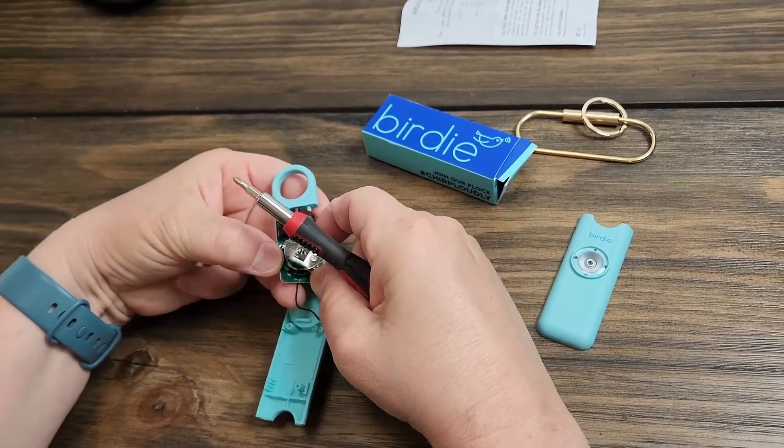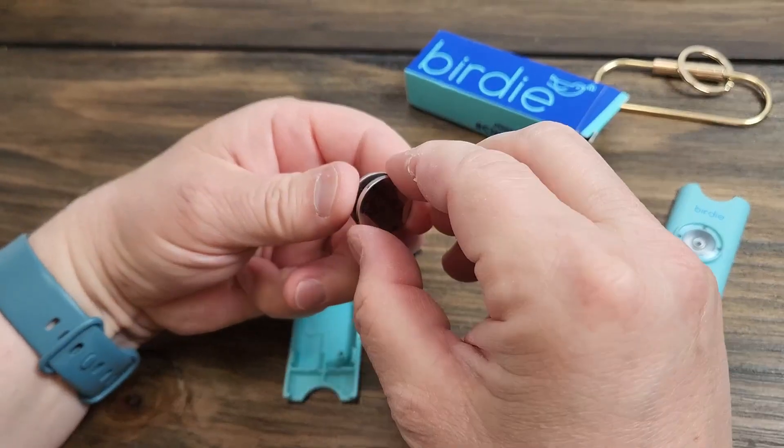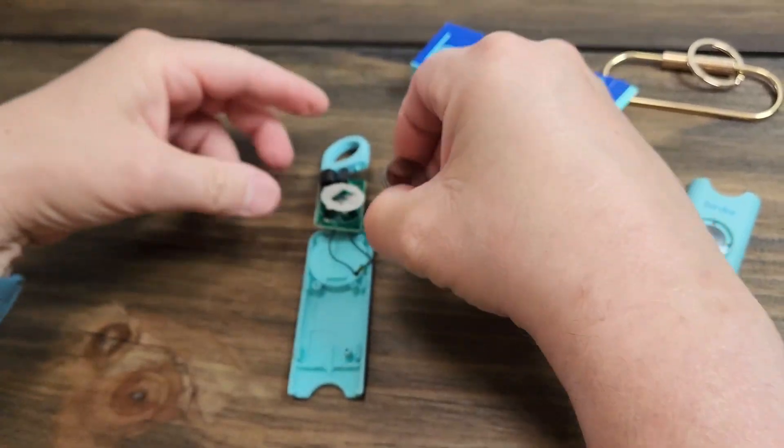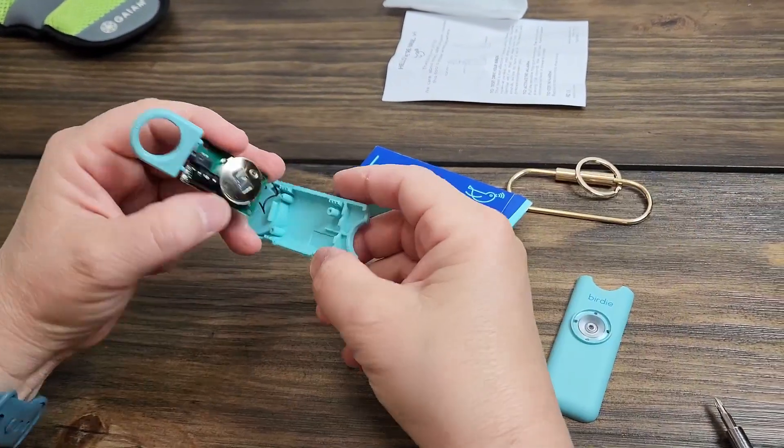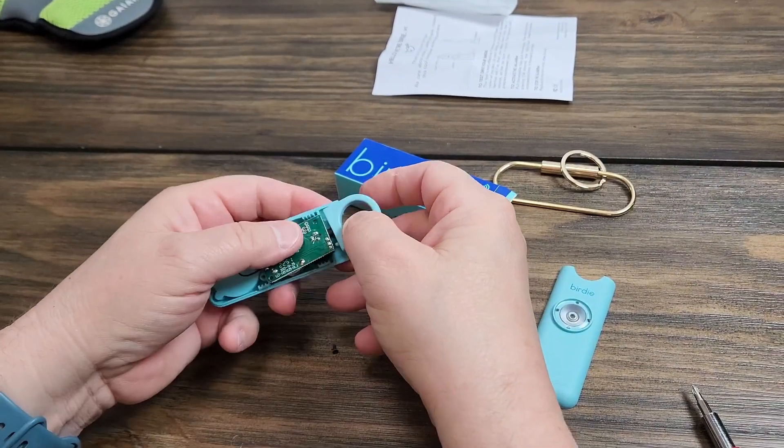You're going to push those out — that's what they look like. To replace the batteries, shove in the new ones and just reassemble it the way it was.